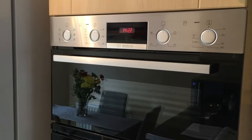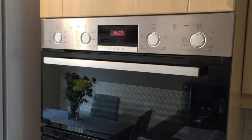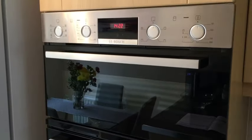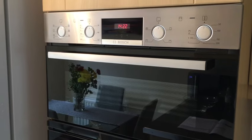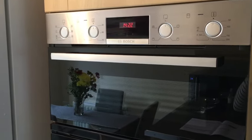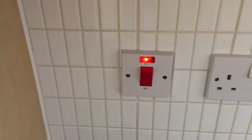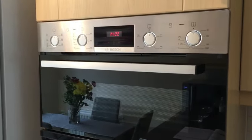During your stay at Haisley you've got available for you to use a Bosch double oven, and this is a short explainer video to explain how to use and operate it. The first thing to do when you want to use the oven is to check that it's switched on at the mains — there's a switch here to the right, so just make sure that's switched on and lit up, and as long as it is you can start using the oven.